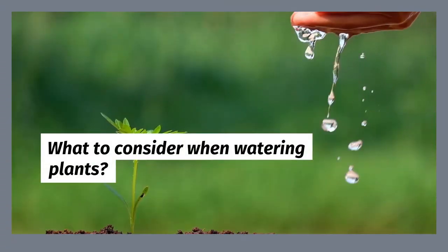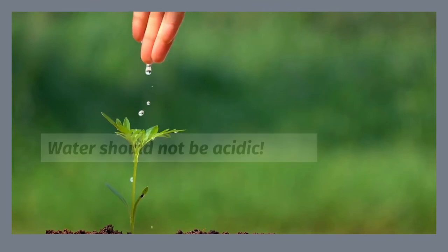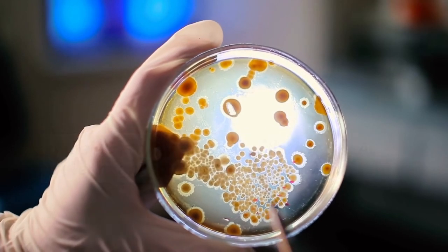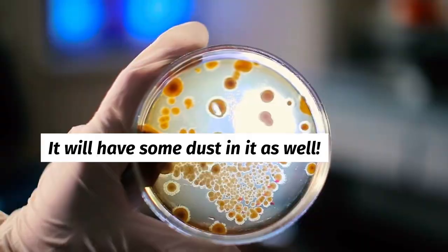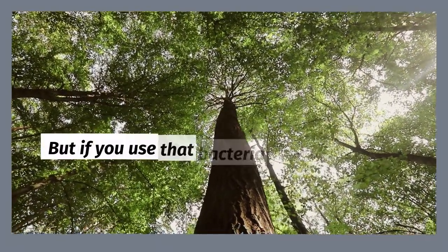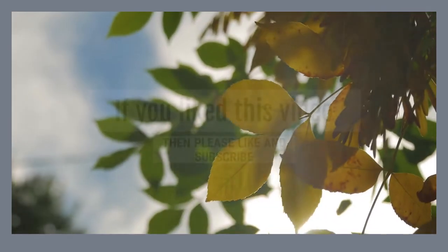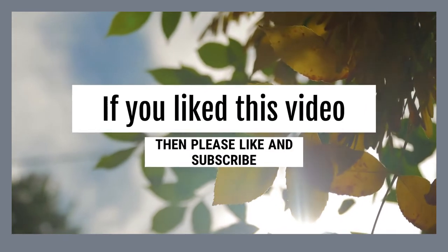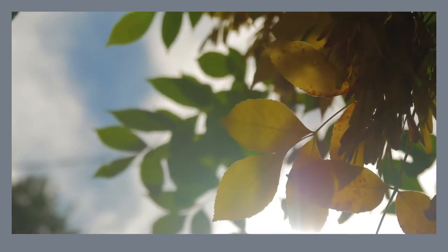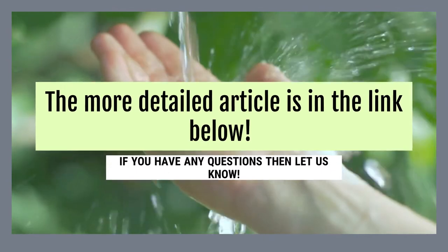What to consider when watering plants? Water should not be acidic. If the AC is dirty to begin with, then the AC water might contain some bacteria in it. The AC water comes from the air, so it will contain some dust in it as well. But that bacteria is not harmful to plants. However, if you use that bacteria-filled water for indoor plants, then you are exposing yourself to danger.